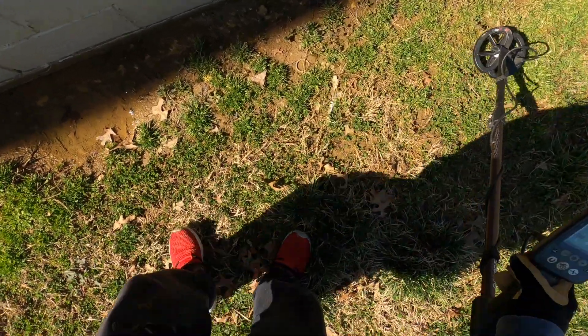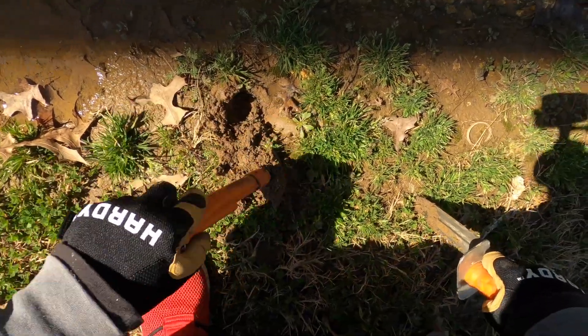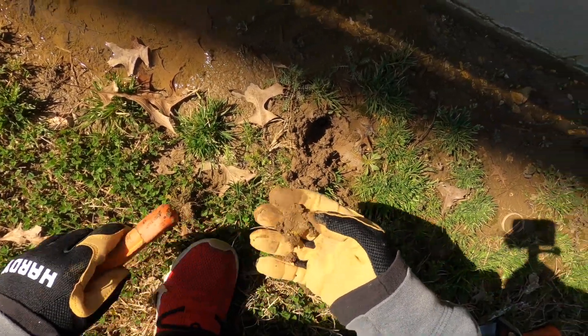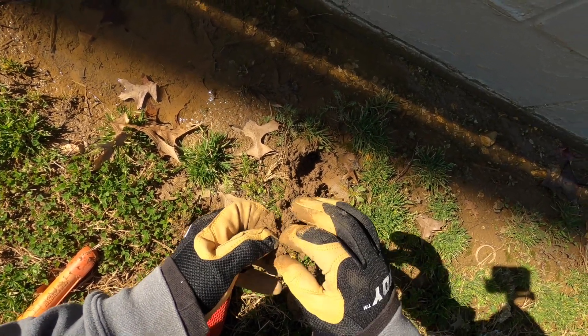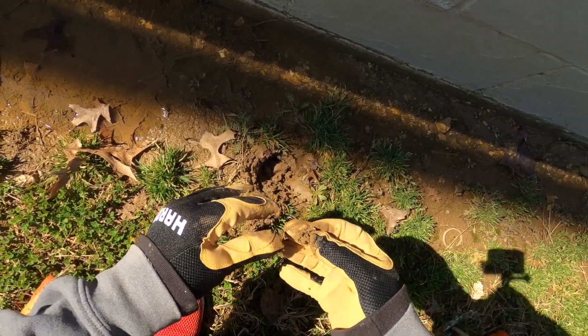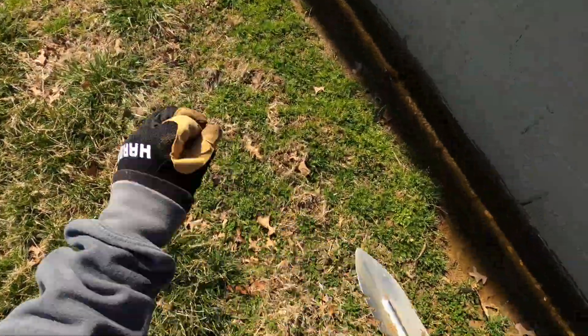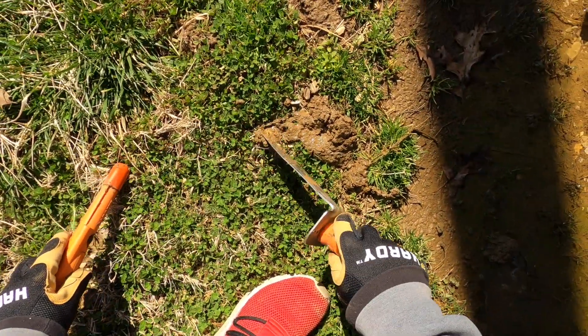What is that crazy signal? Just a little piece of slag — yep, little piece of foil. Targeting little six right here — it's a foil. Trash right here.